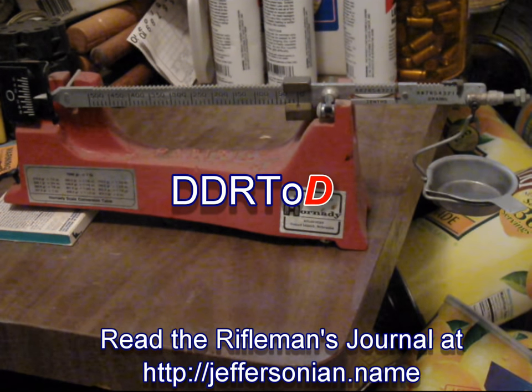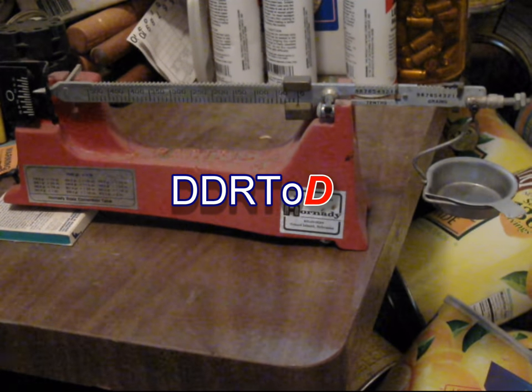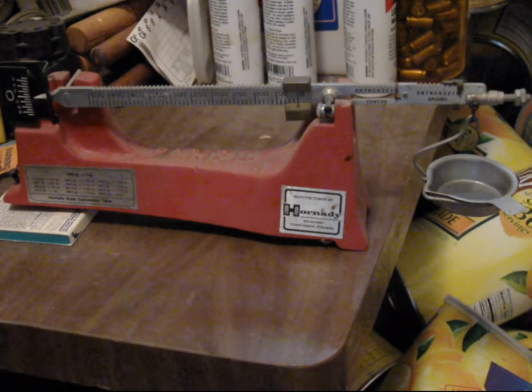Welcome once again to the dangerously disorganized reloading table of DOOM! This video will describe the use of a common balance beam powder scale. This is the type often sold under the Hornady name, and was found used at a gun show for $15.